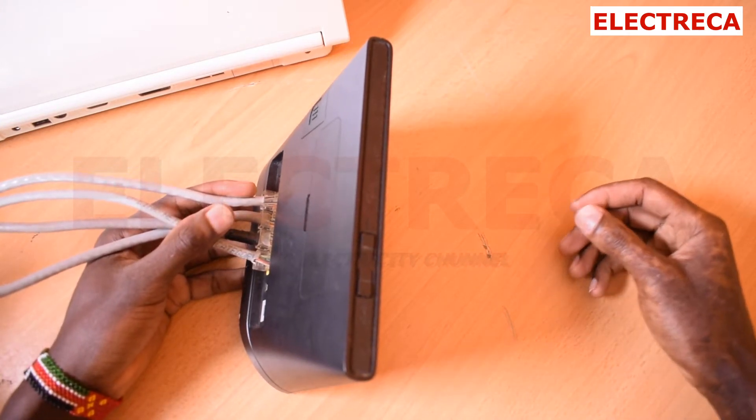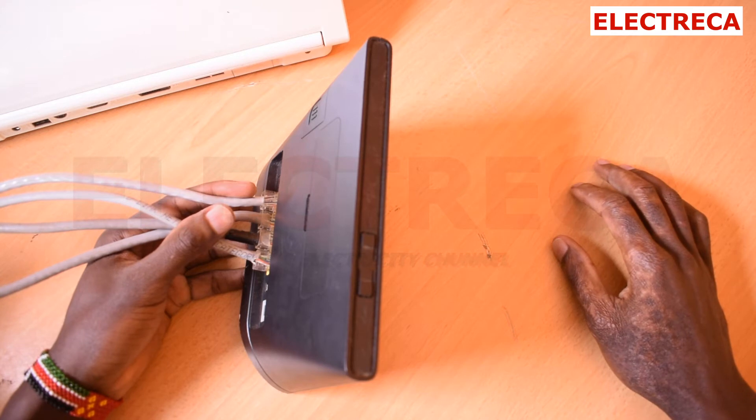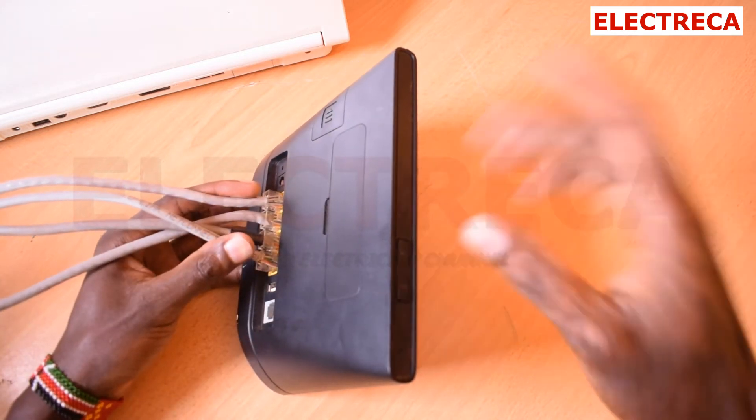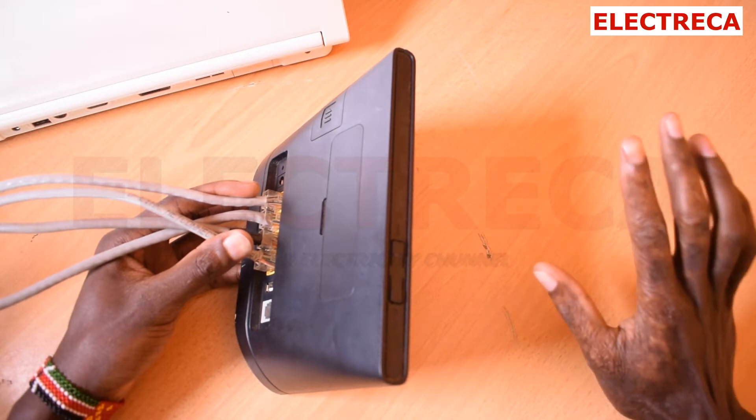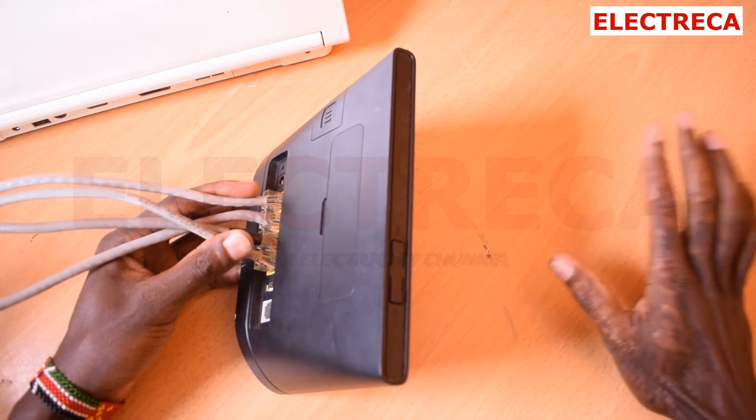Hey, what's up friends? I hope you're already doing well. Today I want to teach you how to connect a PoE switch, or how to use it anyway.